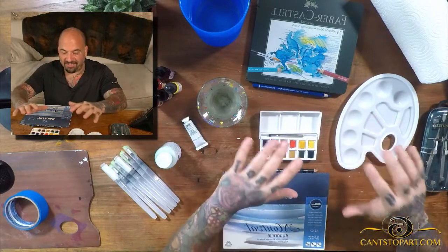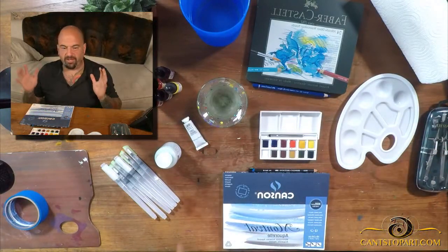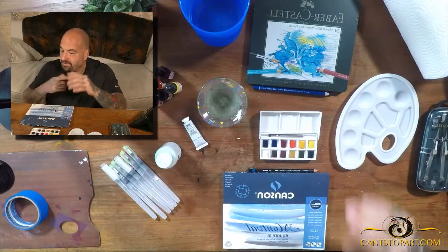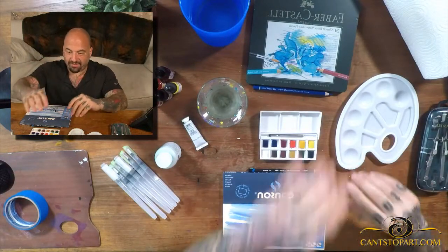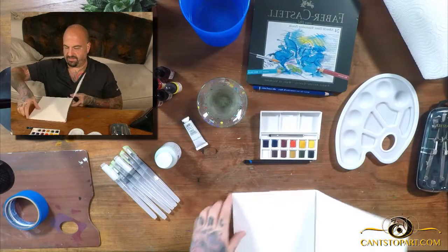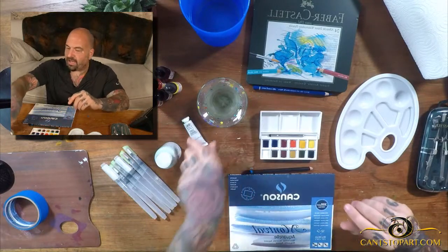There's going to be some learning going on here. I've got a compass in case we need to draw a circle. I don't even know yet what we're going to do, but we're going to learn together. If you already know how to paint watercolor, this video is not for you. I've got watercolor pencils, watercolor pastels, and a watercolor block — basically a pad of paper you can rip out.